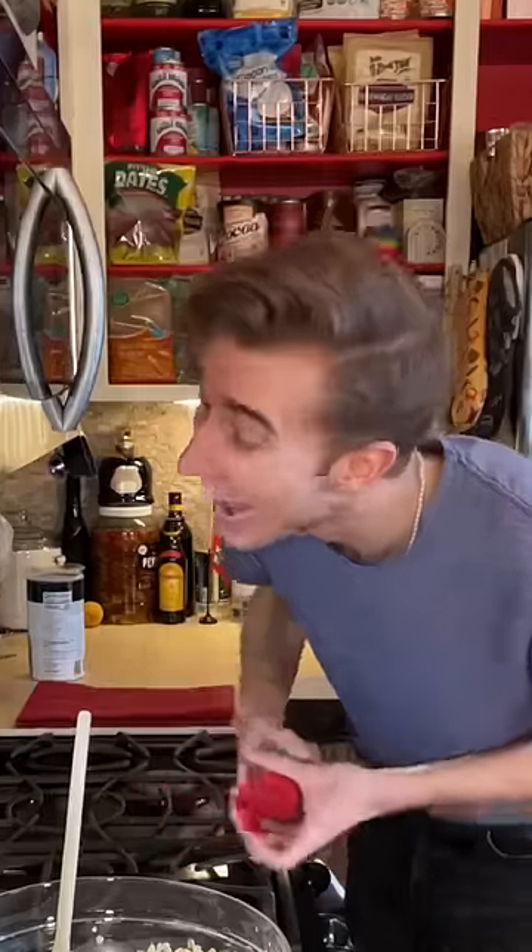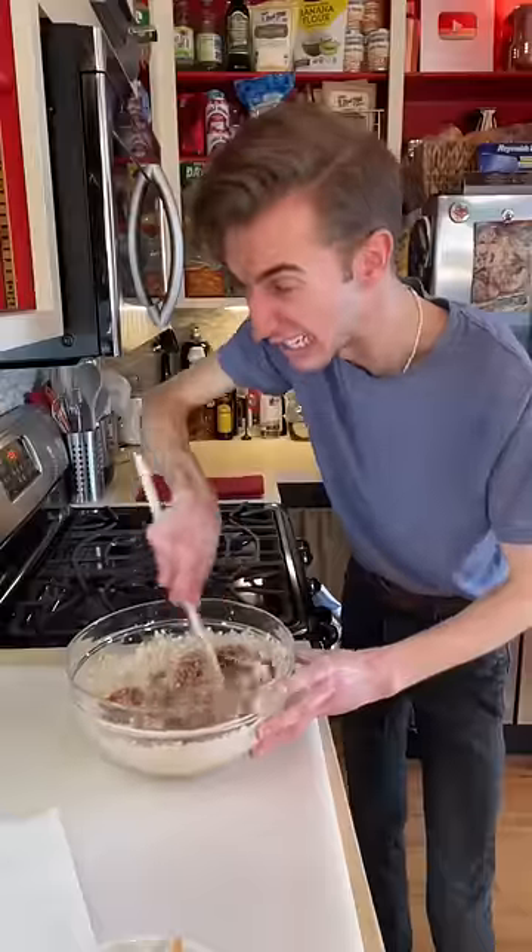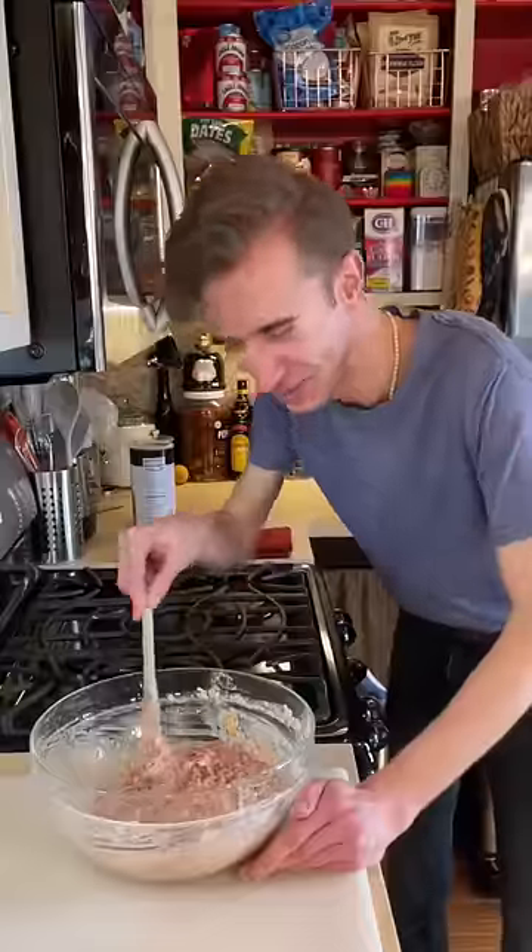I'm not sure if anyone told you, but beef is a cow — you know, the mooing? Time for just a pound of ground beef. Mix thoroughly. This is more grain than meat.